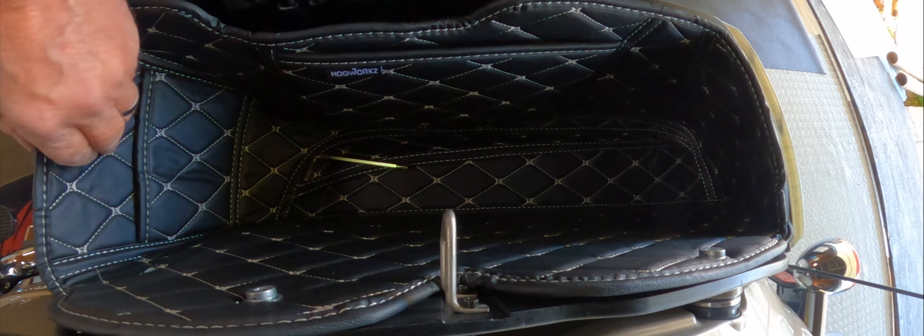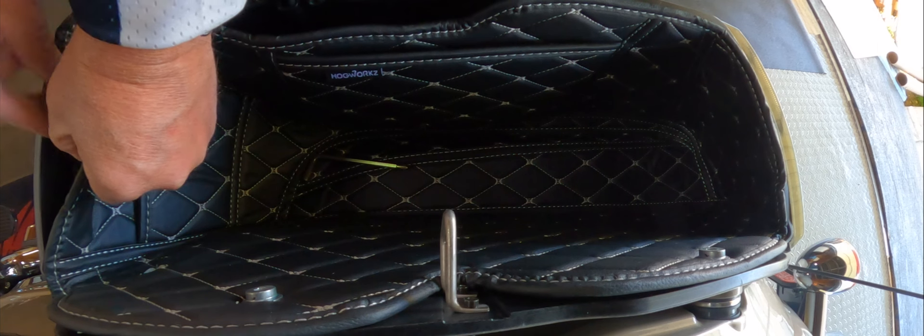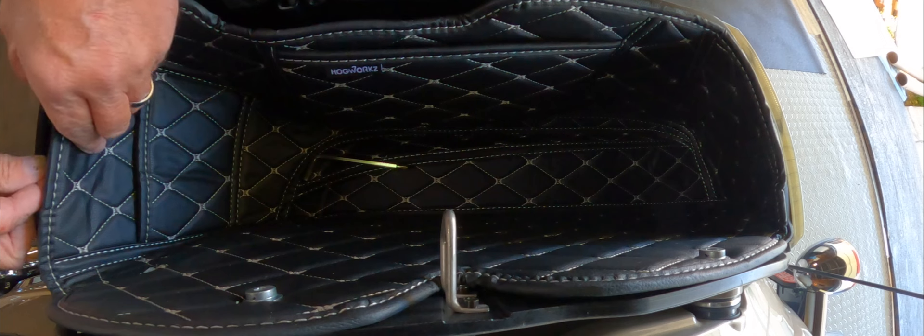And honestly, my helmet barely fits in there too. So I don't have like tons of room for my half helmet to go in there.